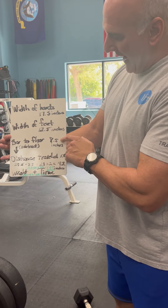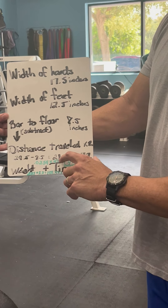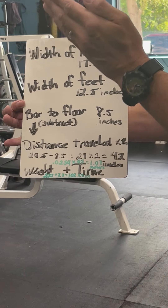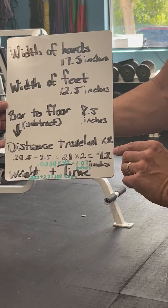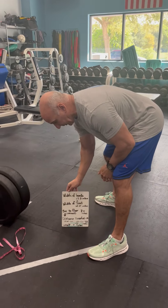We will subtract the distance of the bar to the floor from that calculation, where we had 21. And remember, we need a distance up as well as down. We multiply that times 2, where we have 42 inches. Perfect. So, let's go check and make sure our client sets up accordingly.